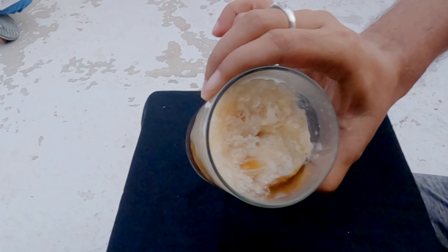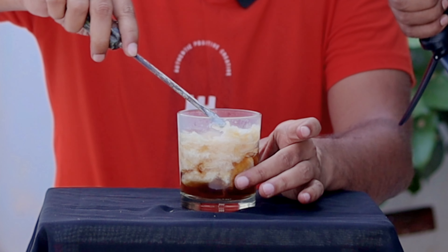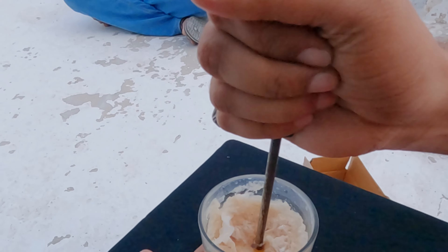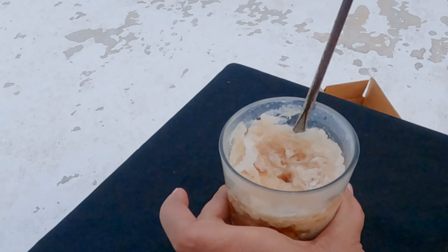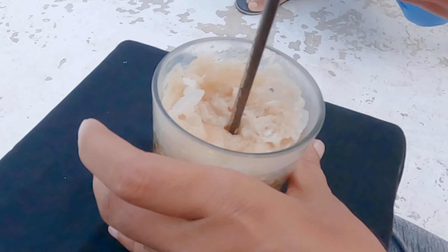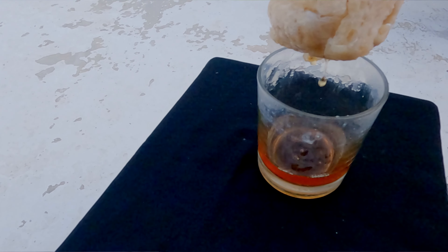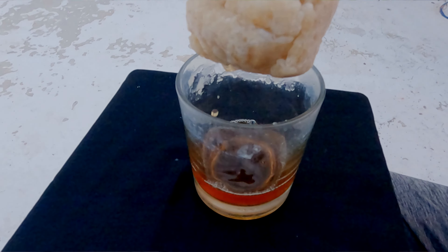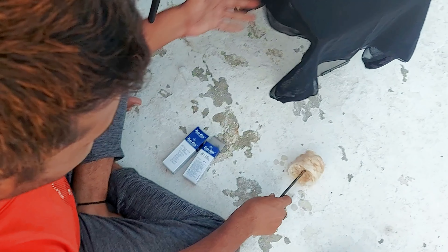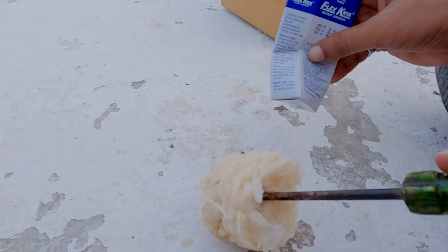So guys, there is a lot of water on the inside. It's a lot of water inside.